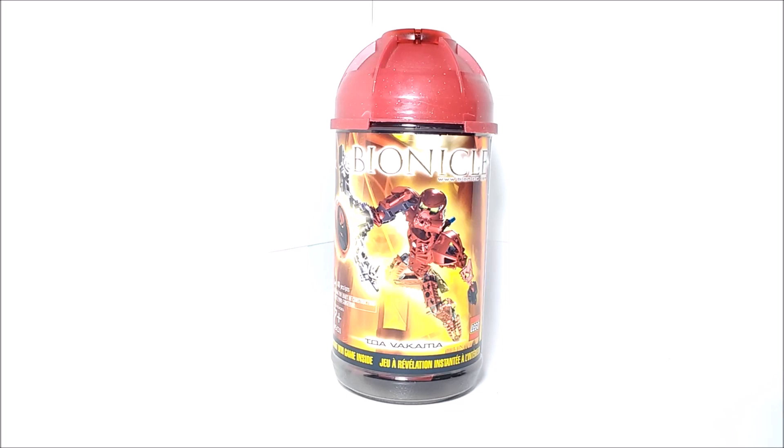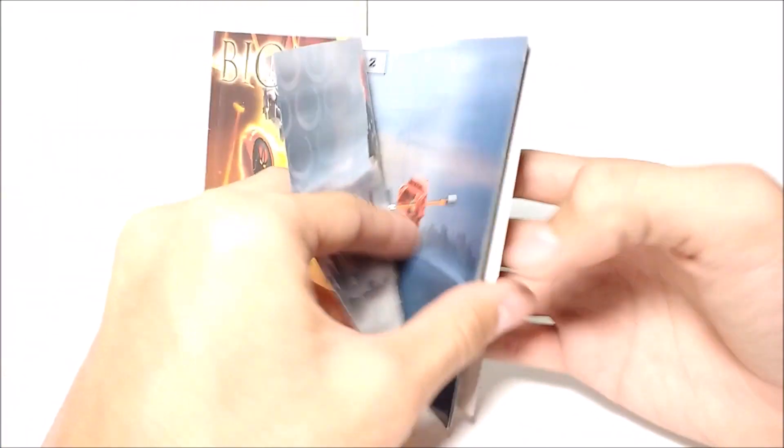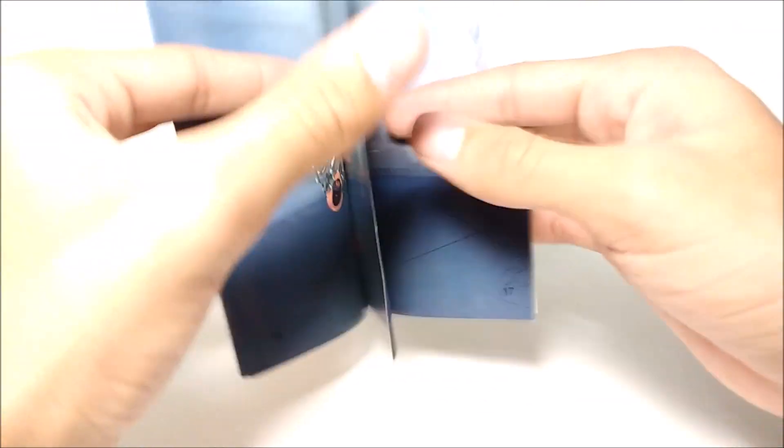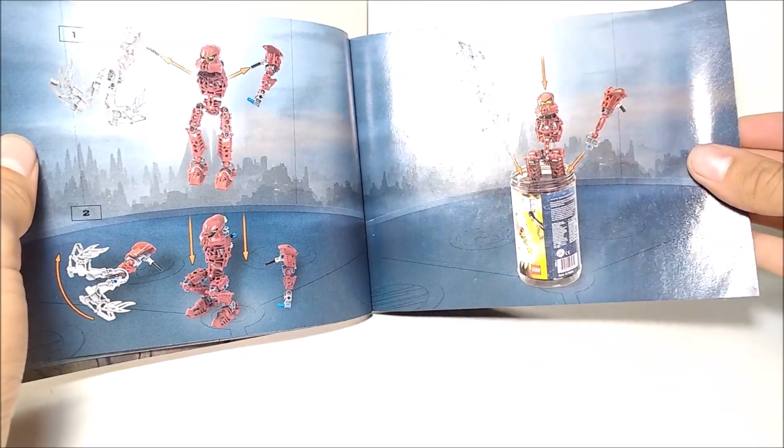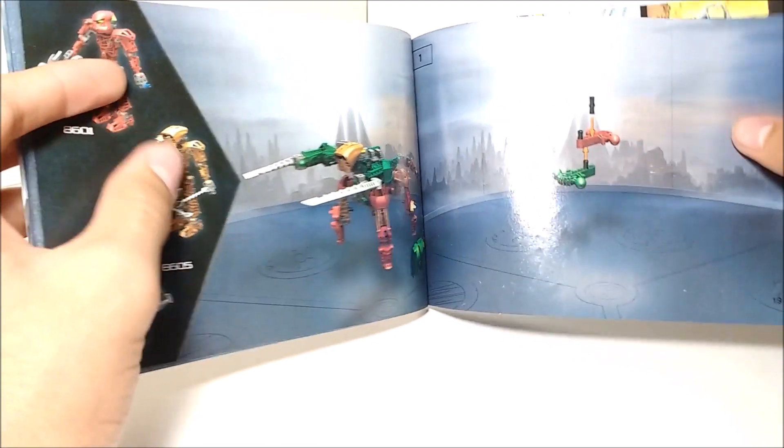Here's the instruction manual. On the front, it's pretty much the same stuff as on the canister. There's a picture of all of the Toa Metru, which looks really cool, and then the actual instructions, which look pretty old compared to instructions nowadays. They show how to put Vakama in the canister — they show taking off both arms, though you don't really have to. It also shows a third of the instructions for the combo model between Vakama, Matau, and Onua.